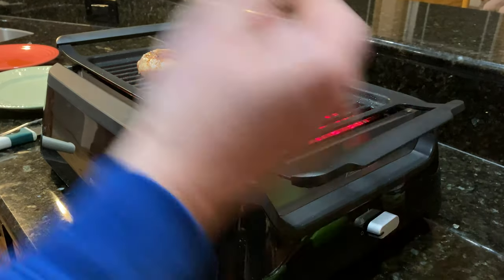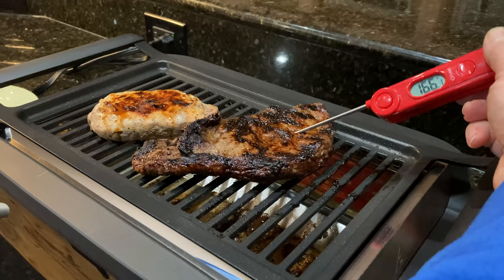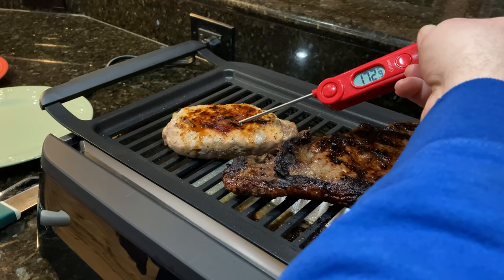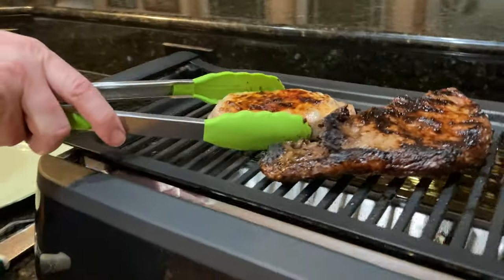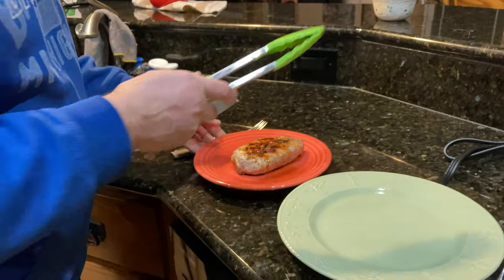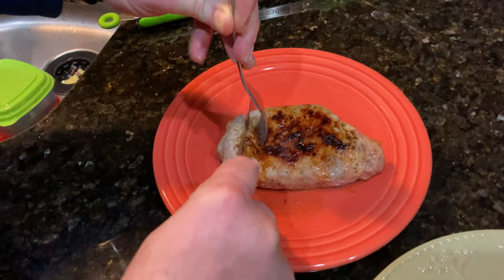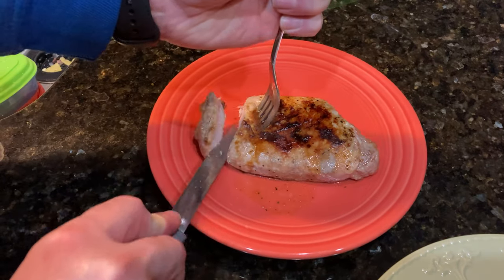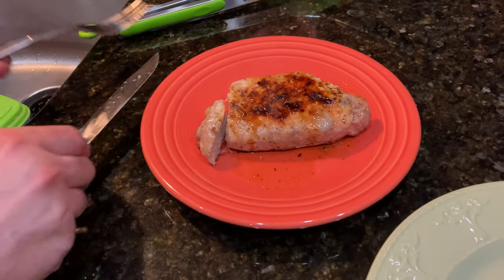Now, this steak turned out delicious. There is a little bit more crispy there on the outside than I would like, but it was a thicker steak than I'm used to. I wanted to make sure I cooked it the whole way through — I probably could have taken it off a little bit earlier. But it's still delicious, and still way better than any other inside cooking method I've tried. My pork chop is cooked the whole way through there — it's still juicy and tender.